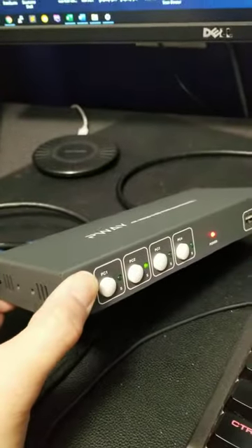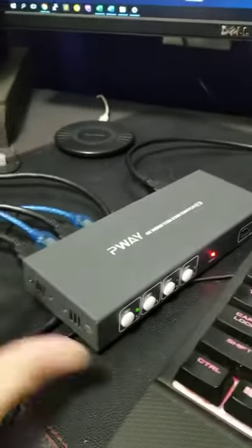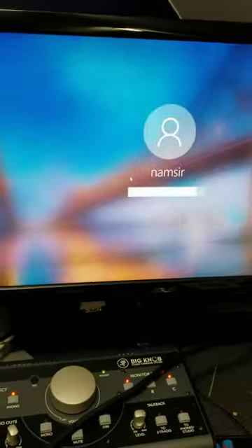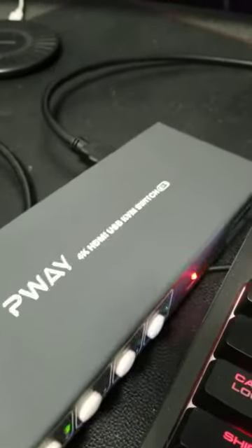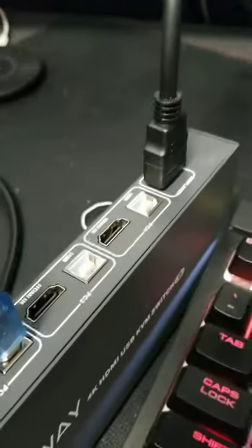Right now it is showing the desktop on PC2. I'm going to switch this monitor to use PC1. Right now it's being idle so I can actually turn it on — and there we go, it works as expected!